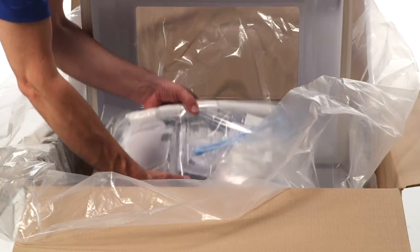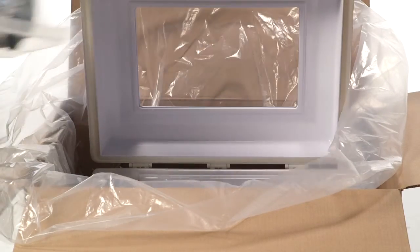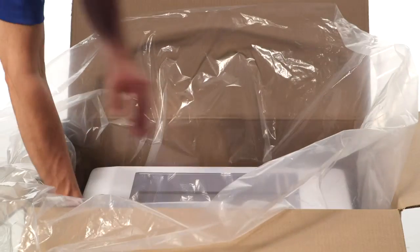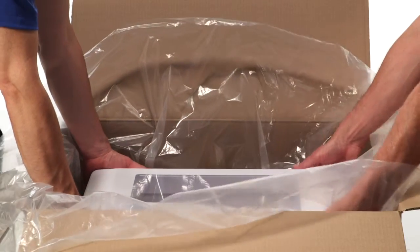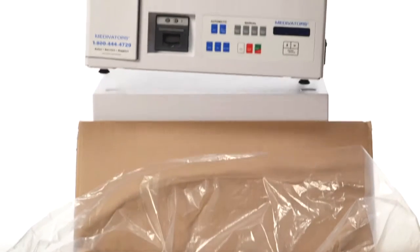After opening the CER box, removing the installation kit will make it lighter to lift out the unit. There are numerous installation scenarios, but for the CER disinfector, let's discuss countertop and cart installations. For countertop installation, the connection hoses can hang over the side and back of the counter, or they can go through the counter.